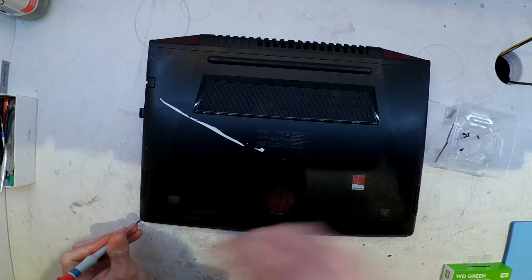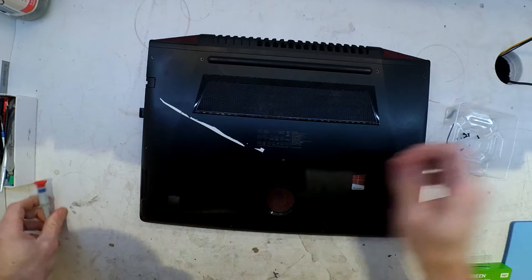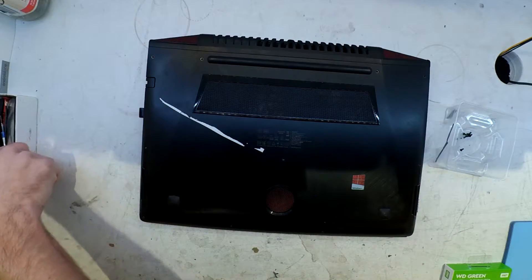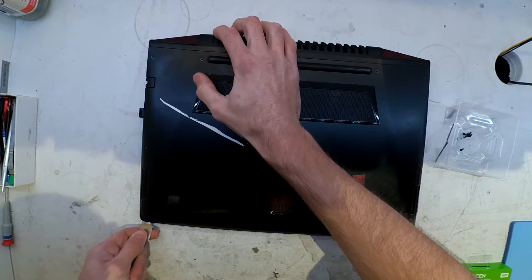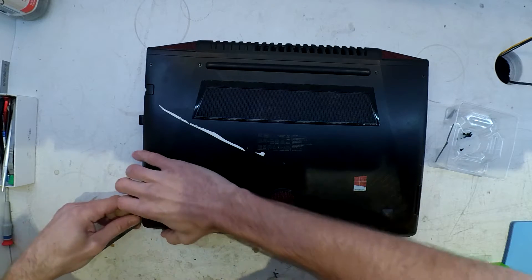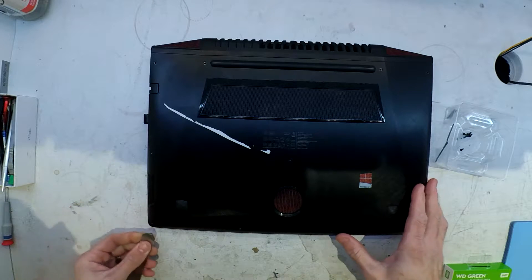Coming up, I do have a little bit of trouble getting the case off, so there is a little bit of a trick to it. It kind of hooks around to the top half of the case, at the very back here, right where my hands are. So with a little bit of prying, I do manage to get in there and get it sorted out, and from there I'm able to put the new SSD in, and afterwards proceed with an install.